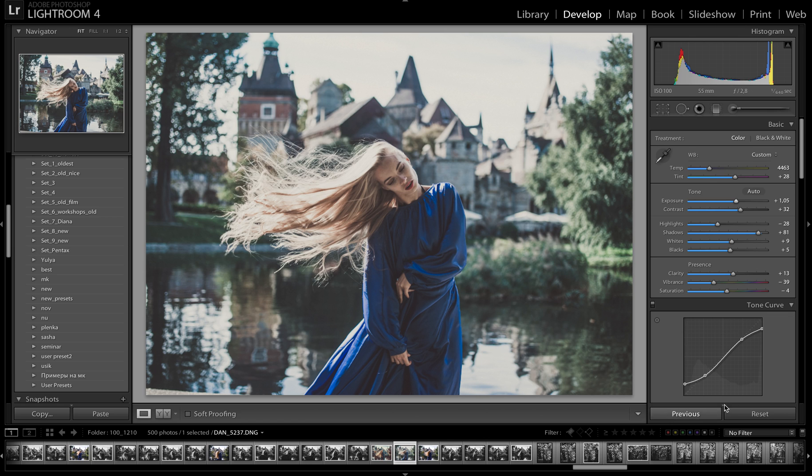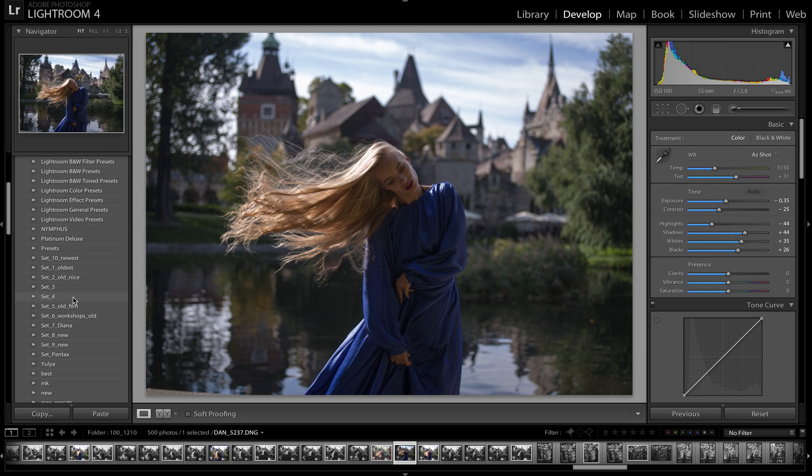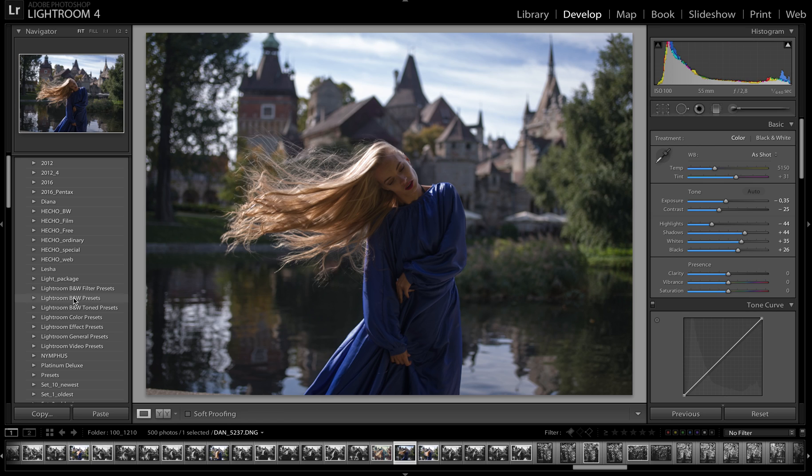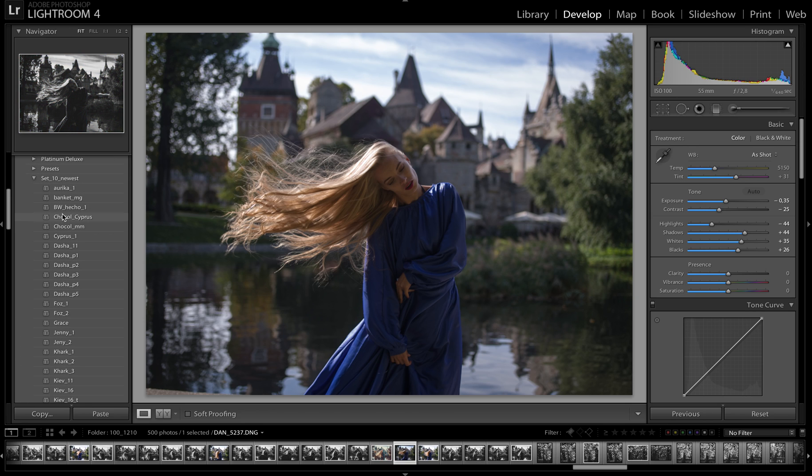The next package I call the Gold package. For me this is the optimal way for making color correction with my colors in Lightroom. This package consists of more than 400 carefully selected presets from my old packages and new packages. It consists of several sets in this folder, including Set Pentax and the most new sets for my full package.